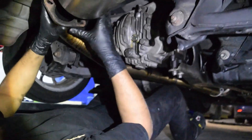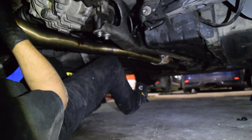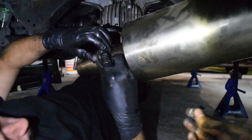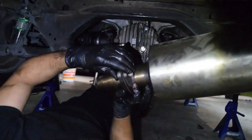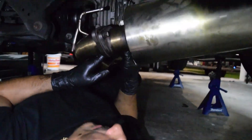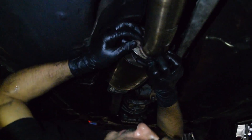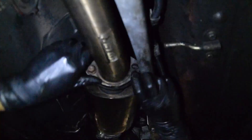Once you've filled your diff and put your fill bolt back on and tested that everything works, now you're gonna put your exhaust back together. We didn't remove the muffler side of the exhaust, so we just needed to bolt it back to there and bolt it back to the other side where the back of the catalytic converter is. It'll just be a gasket on each side and two bolts holding into the pieces that are hanging still from the exhaust.